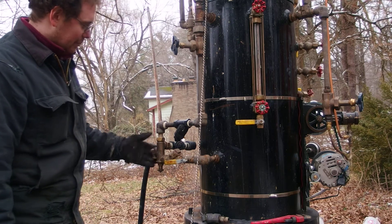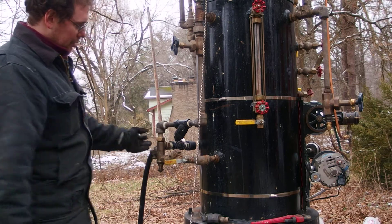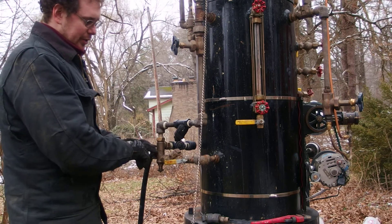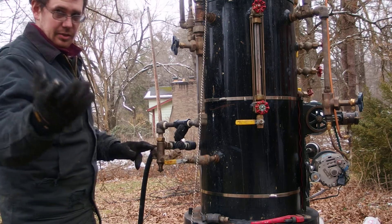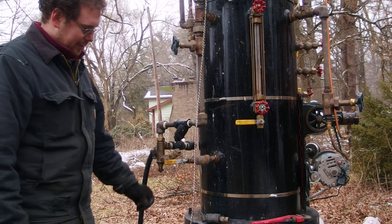Right now we don't have this hooked up, but you have your steam in, your water in, your discharge — or discharge out — and overflow.